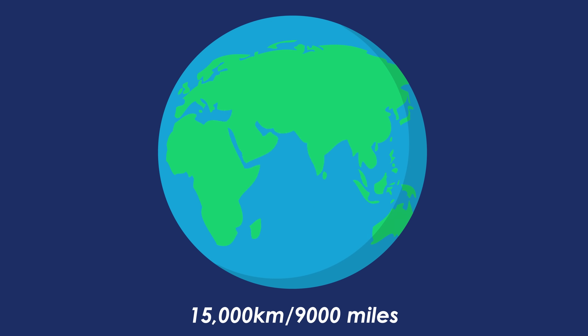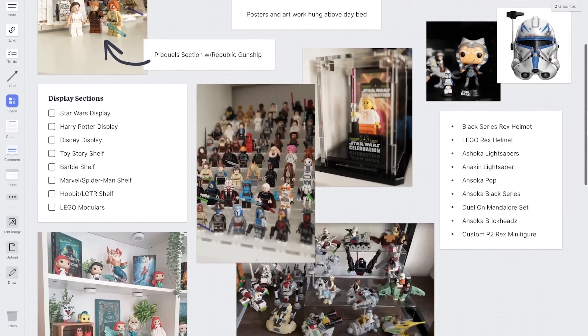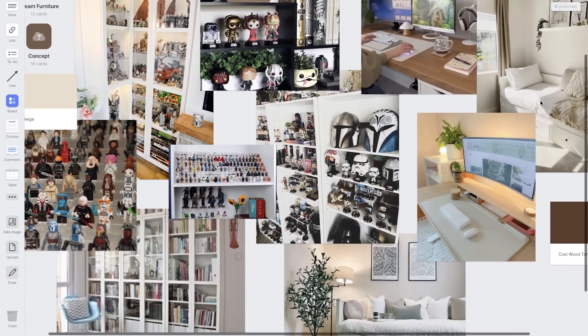Recently, I moved 15,000 kilometers across the world to Orlando, Florida, and now that I'm here, I can finally set up my dream Lego room. A year ago, I made a detailed plan of everything that I wanted to do, and now it's finally time to bring that to life with five main steps.